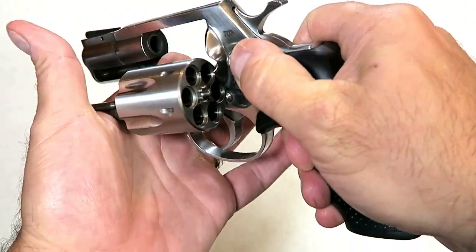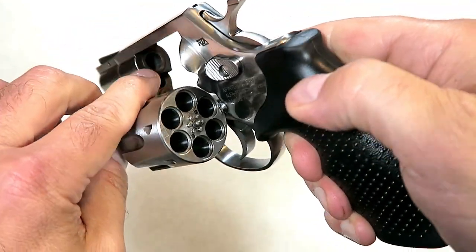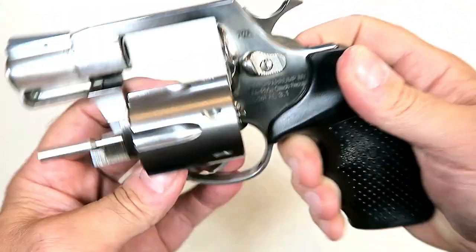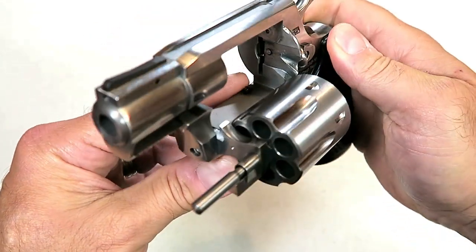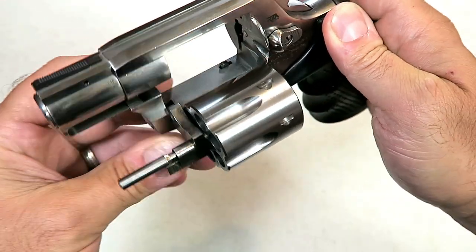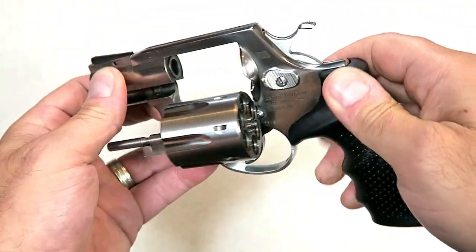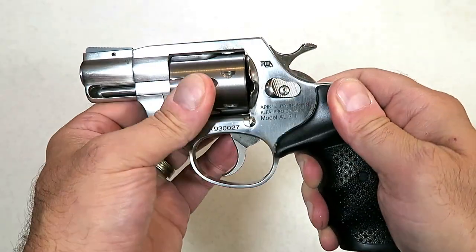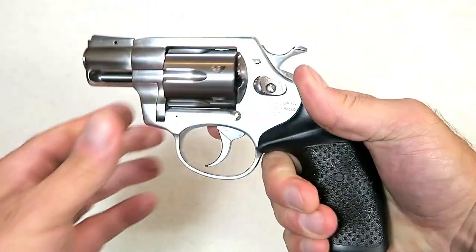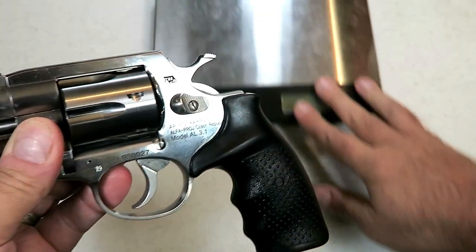Push forward and release the cylinder here. We're looking at the forcing cone into the two-inch barrel. Over here we can see the timing hand, the bolt stop, and the yoke. Pretty nice setup, and I think that stainless steel is looking pretty beautiful. It's a powerhouse — it just feels strong and very well built.